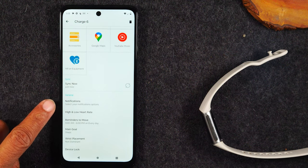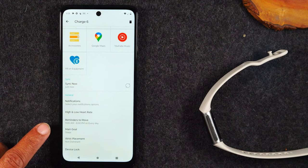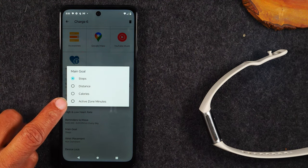Swipe up in the app and you'll find general settings to review. First, what is your step goal for the day, and do you want your main goal to track steps, distance, calories, or active minutes? You can also adjust which wrist you wear your Fitbit on. Under Notifications, make sure you assign the appropriate apps to send notifications. For example, you might have multiple messaging apps like WhatsApp or Facebook Messenger, and you can specify which ones you want notifications from.